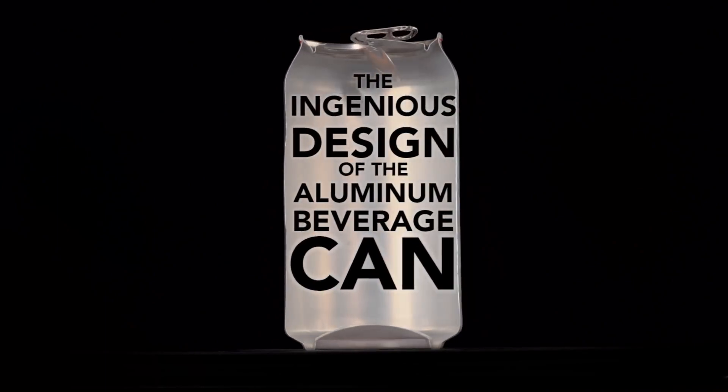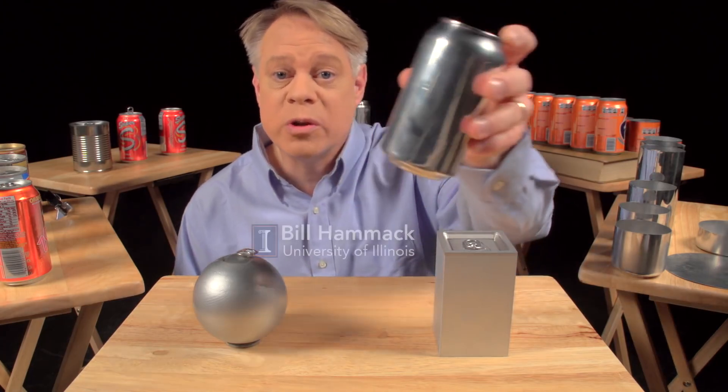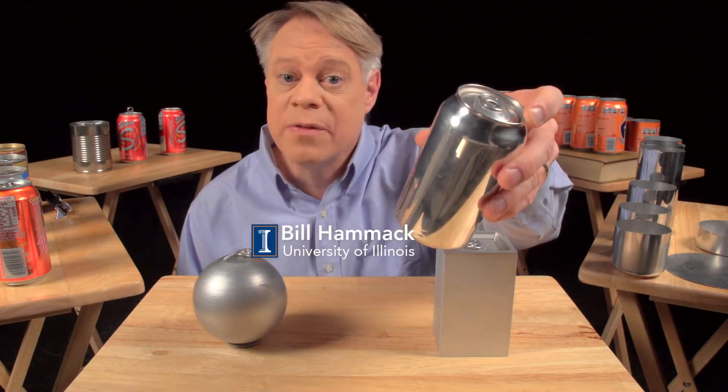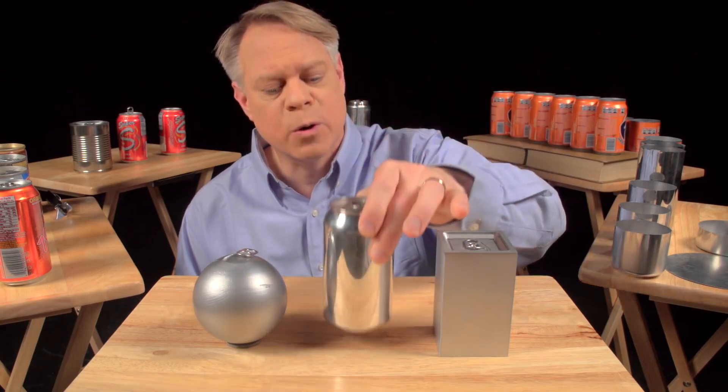The ingenious design of the aluminum beverage can. Every year, nearly a half trillion of these cans are manufactured — that's about 15,000 per second. So many that we overlook the can's superb engineering.